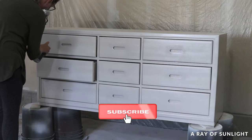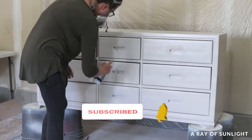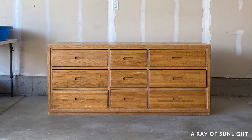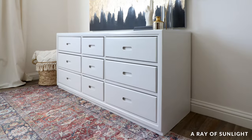Before I share what this dresser looks like now, please take a second to hit the like and subscribe buttons — we really appreciate your love and support, thank you so much. Here's what it looked like before and here is what it looks like now. What do you think of the new look?